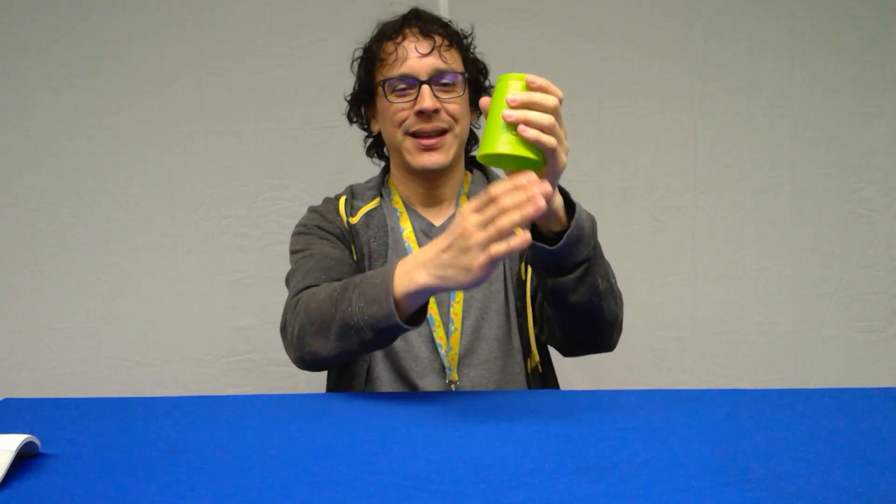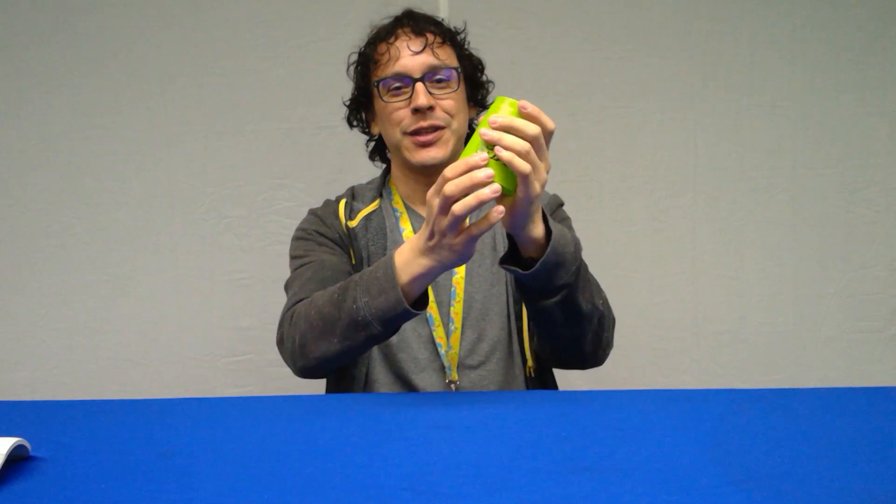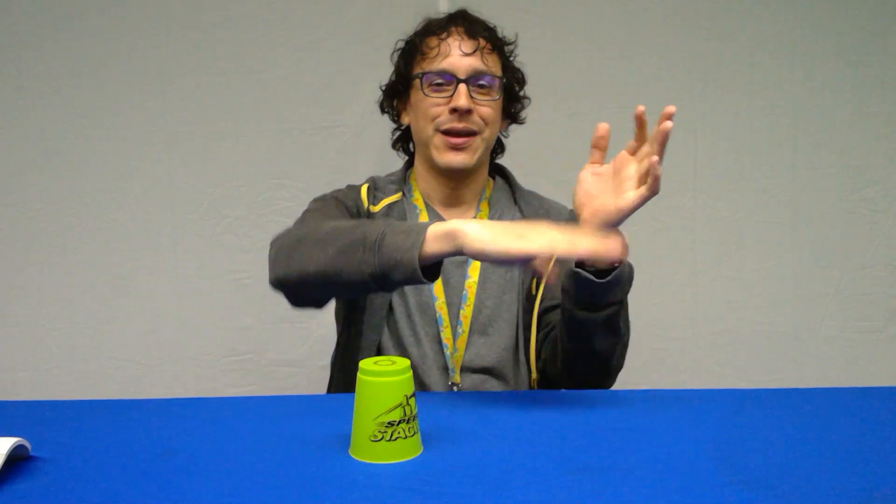Let's do it again nice and slow: one, two, three, four, five, six, seven. Clap, upside-down grab, hit your hand, hit your table, flip it over in your hand, hit the table, put it down. We'll do it nice and slow counting numbers, three times: clap, grab, hit, hit, switch, hit, table. Again: clap, grab, and table, switch, and table. Last time: clap, grab, and table, switch, and table.